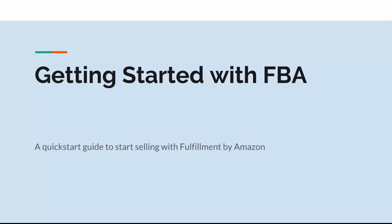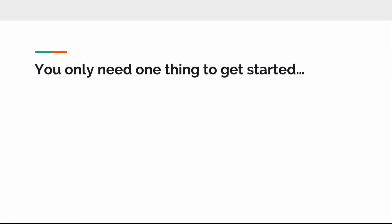Hey everybody, Peter Valley from Zen Arbitrage here, and welcome to our quick-start guide to getting started with FBA super fast. I'm going to walk you through the steps to start up your FBA account. It's really simple, and here's one thing: when it comes to online book arbitrage and Zen Arbitrage, you really only need one thing to get started. Zen Arbitrage is a complete business in a box, so the only thing you need to start fast and make money is a fulfillment by Amazon account.